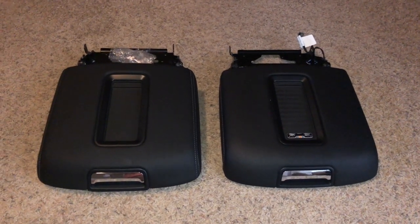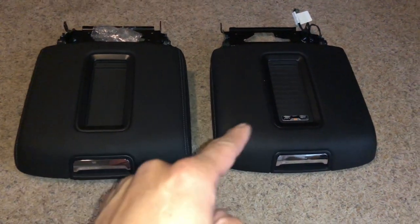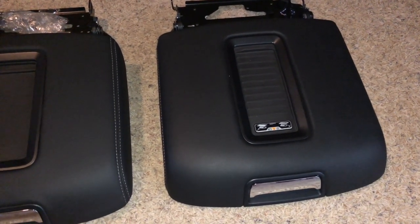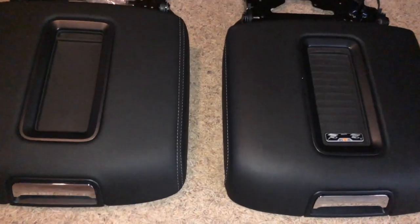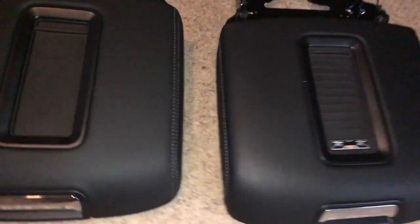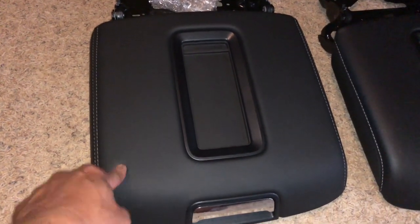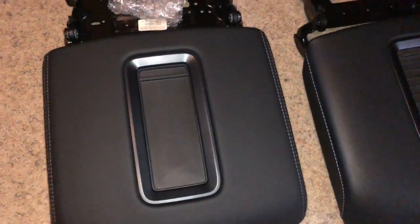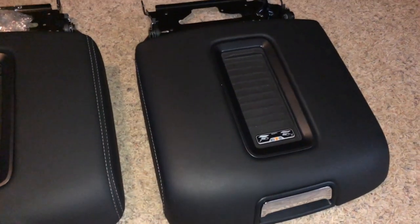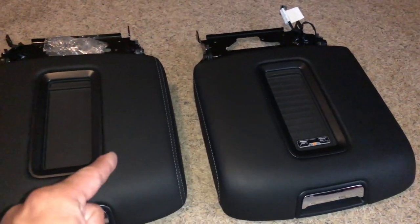Hey guys, what's going on? It's P. Gamboa, and in today's episode I'm going to show you quickly how to retrofit a lid that does not have wireless charging with one that does. This lid on the right is the lid I've had in my truck installed, and I ended up getting this newer lid. One of the main reasons is the stitching on the original lid is a single white stitching, and the new one has a double white stitching, which will match the seats I recently installed. I couldn't find a double white stitching with wireless charging already on it, so I found this brand new one and I'm gonna go ahead and get it swapped out.